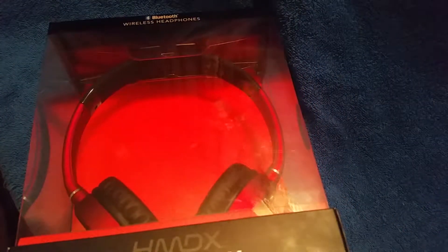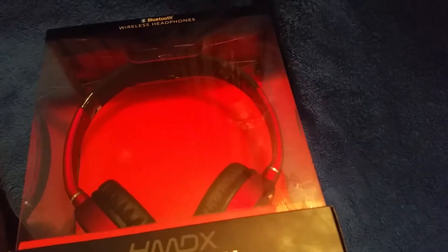So you can look these up, and if I find them online, I will leave a link in the description below where you can purchase them. So let's get started with the unboxing.